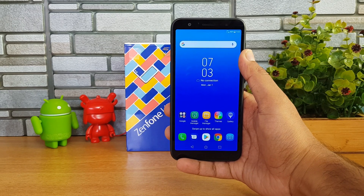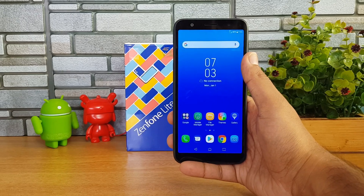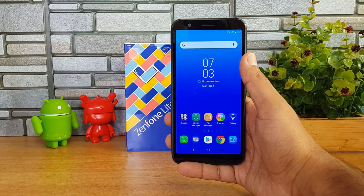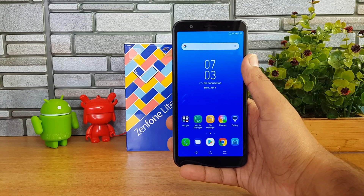The phone also comes with a 3000mAh capacity battery, which should be quite decent enough for a day of usage. A 3000mAh battery is acceptable for a budget segment smartphone. That was the unboxing and hands-on with the Asus Zenfone Lite L1, priced at 5,999 rupees in India, going on sale pretty soon.